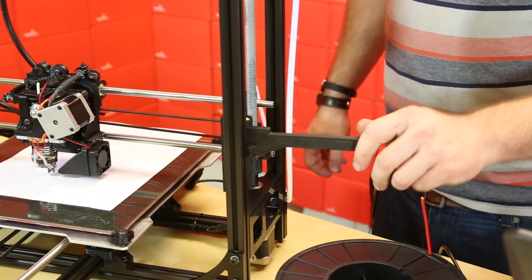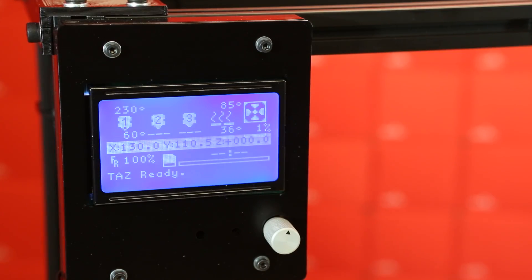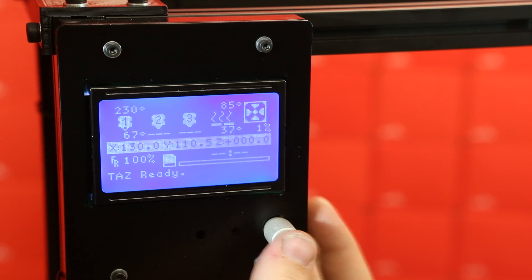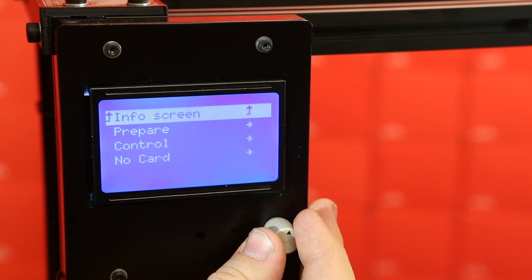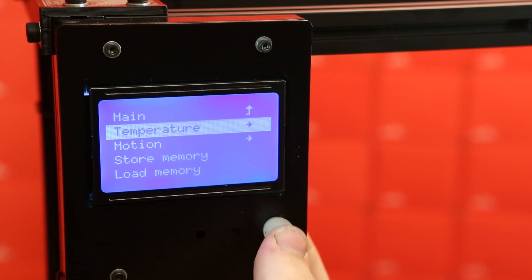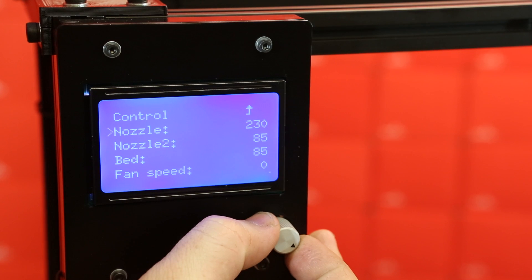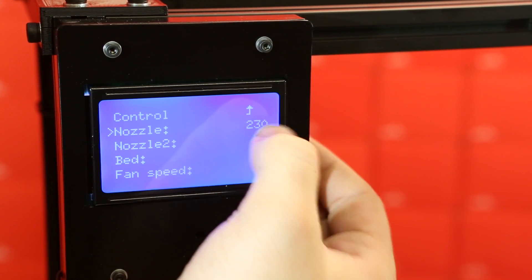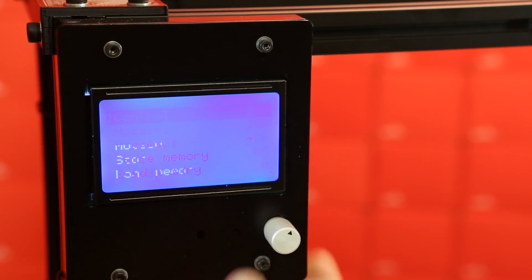Now that the bed is level, we are ready to load our filament and set the appropriate temperature for both the nozzle and the print surface. Looking at the main screen for the printer, I'm just going to click the wheel and go down to Control, then Temperature — this is where we'll set our temperature. This is actually already set for ABS plastic, which is the type of filament I have. The nozzle is set for 230°C and the print bed is set for 85°C, so that's good to go.